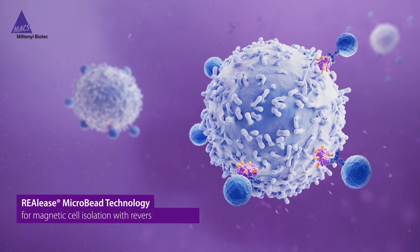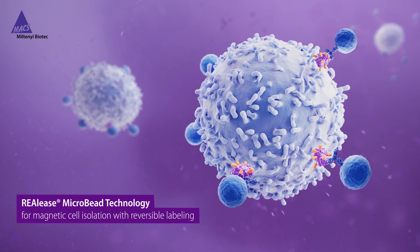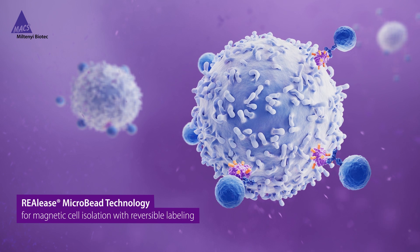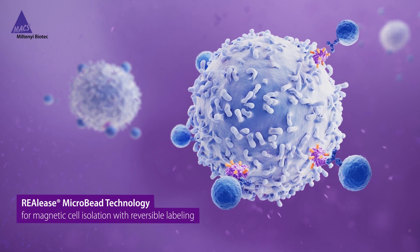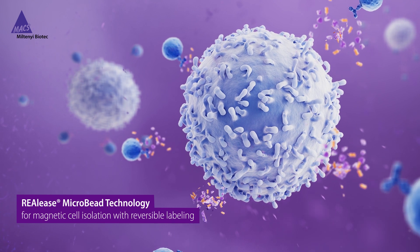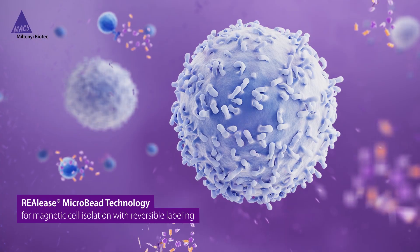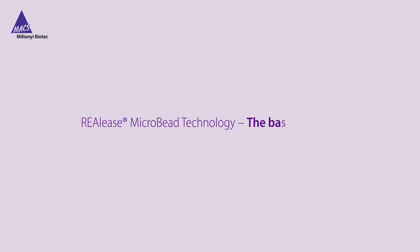Our novel Release Microbead Technology is the next step in flexibility in cell isolation. It allows for the removal of magnetic beads and any labels from positively isolated cells, enabling you to be more flexible with downstream applications. But how can you get cells that are free from all beads or labels?